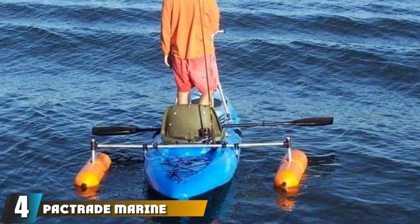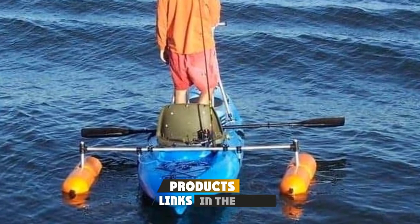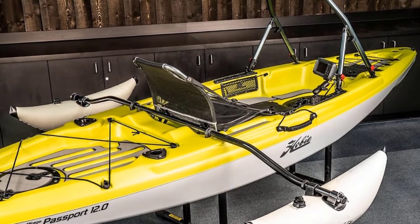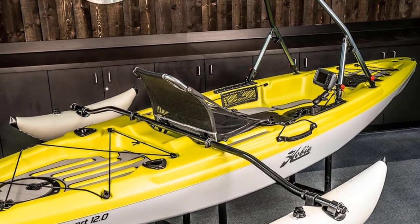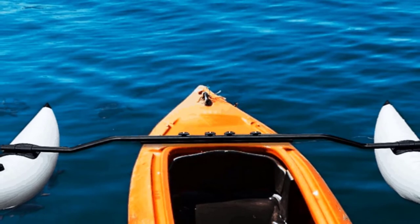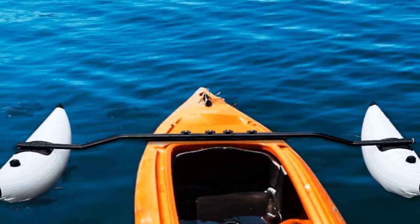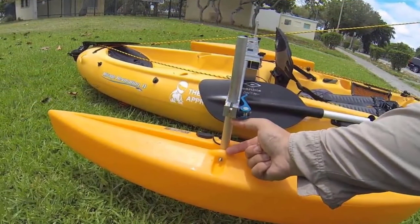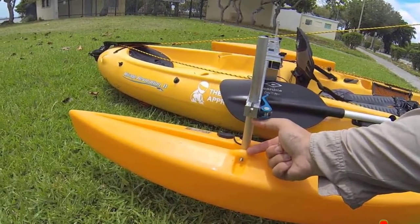Next at number four, we have Packtrade Marine outriggers for kayaks. Constructed with durable PVC, the Packtrade watercraft outrigger system is one of the best options to ensure security and stability — recommended for fishing in calm waters. The product has stainless steel hardware and aluminum supports, weighing only five pounds. Stability is achieved through inflated PVC tubes mounted using aluminum poles and stainless steel clamps. These outriggers do not need a crossbar to function, making them a great quick-fix option.